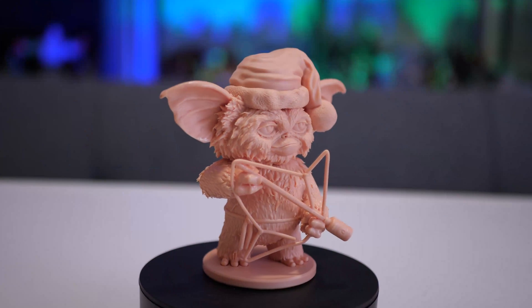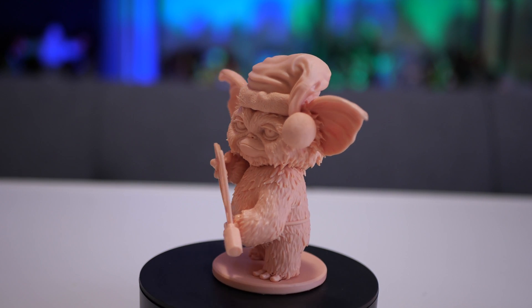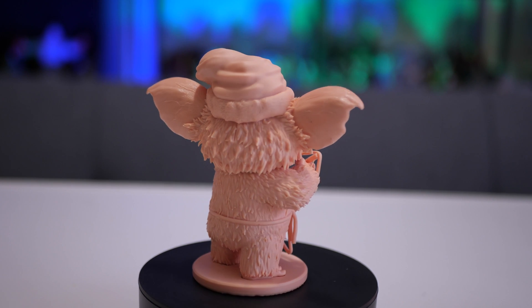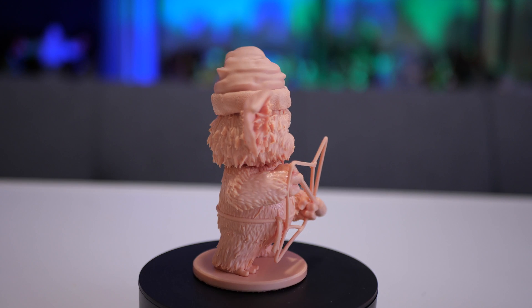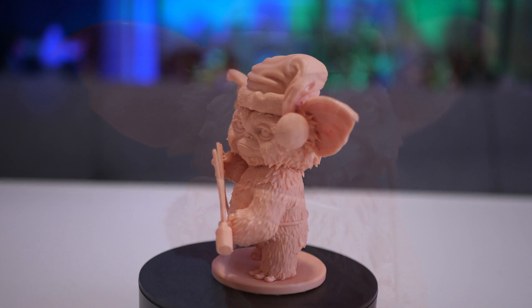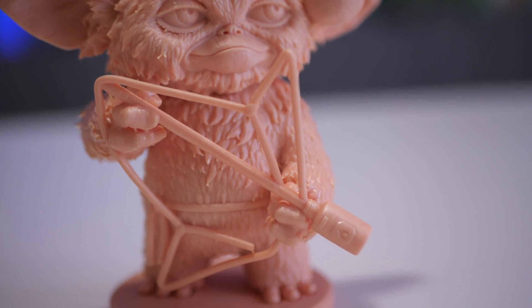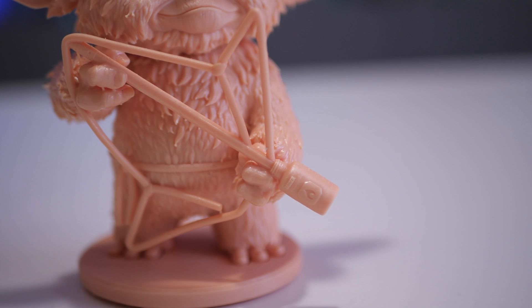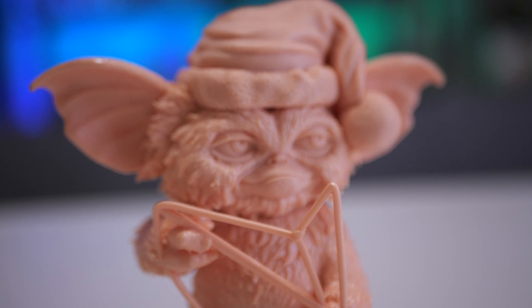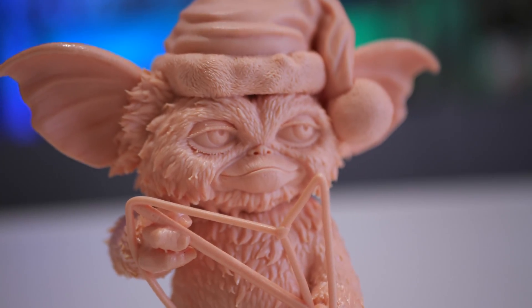I've been doing a lot of printing and cleaning with this detergent, so let me show you some of the results. Starting off with Gizmo from Gremlins — this was the first model I tried to print using this detergent, and it's also the model that didn't get as clean as it should have because I didn't use the correct ratio. While he looks good for the most part, you can probably see some shiny spots on his fur and around his ear, which is indicative of resin that wasn't completely cleaned. But that's not the fault of the detergent — that was my fault when I incorrectly mixed the first batch.